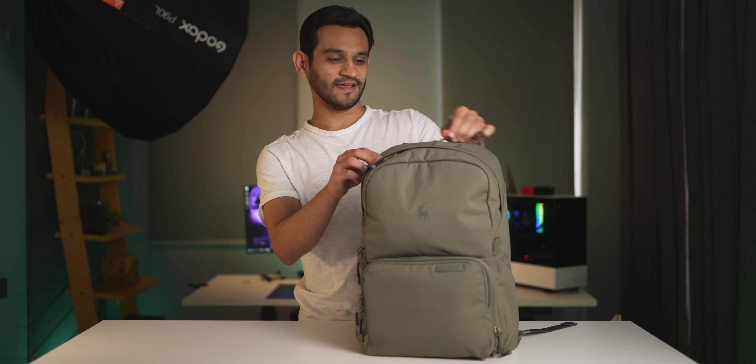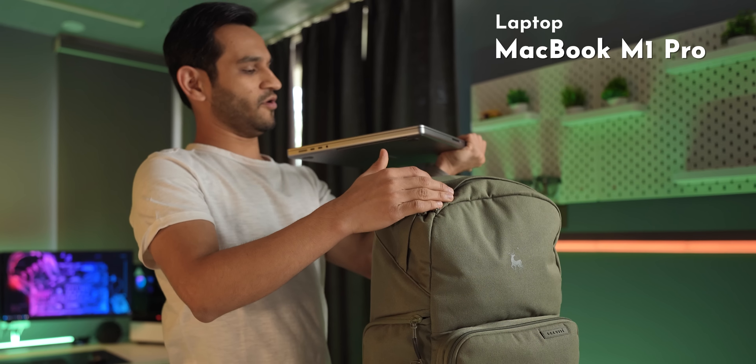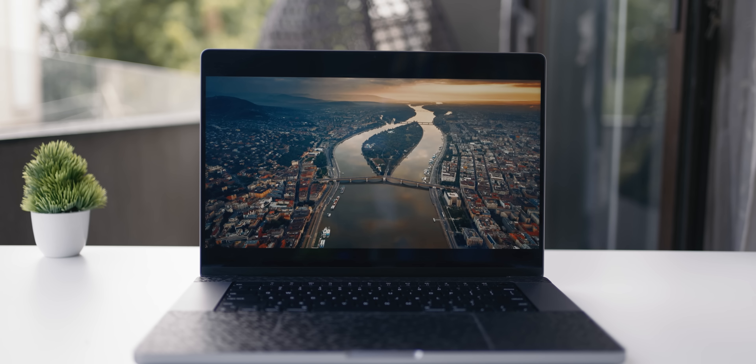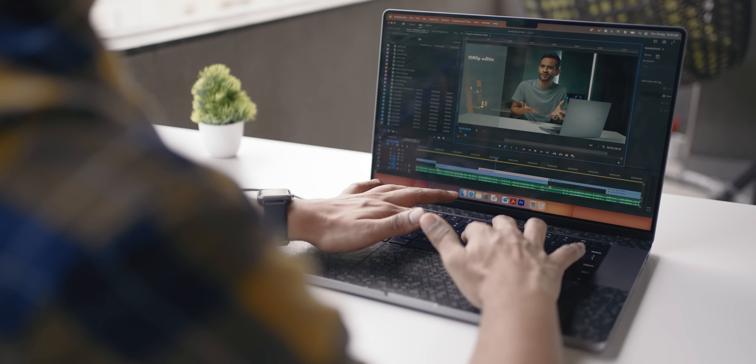The first item is the laptop of choice — the M1 Pro MacBook. What I really like about it is the size and performance. It's a 16-inch display, great for editing videos, and it delivers great performance. I could be completely disconnected from a power source and it still gives me the power to edit videos, unlike Windows laptops.